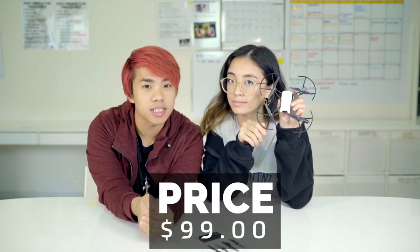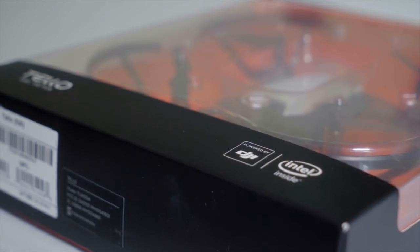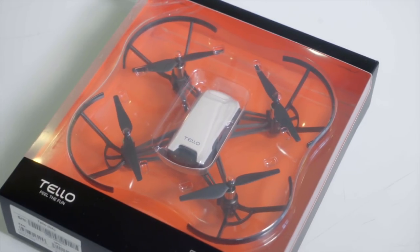It's $99, aimed for kids, and it's really good for kids or beginners who are trying to learn how to fly. Honestly, me as well — if you've seen the last video, I failed at flying a drone. If you compare this to the DJI Spark, this is also powered by DJI, so there is flight stabilization, which is very good for beginners.